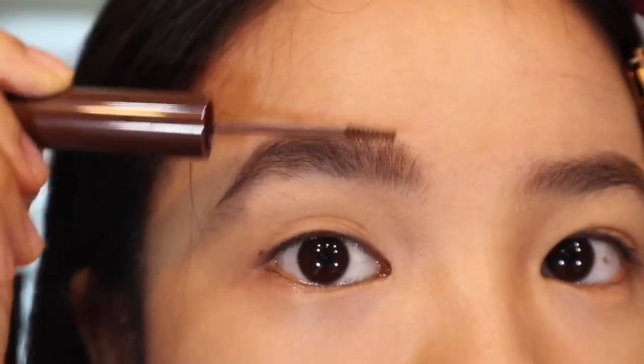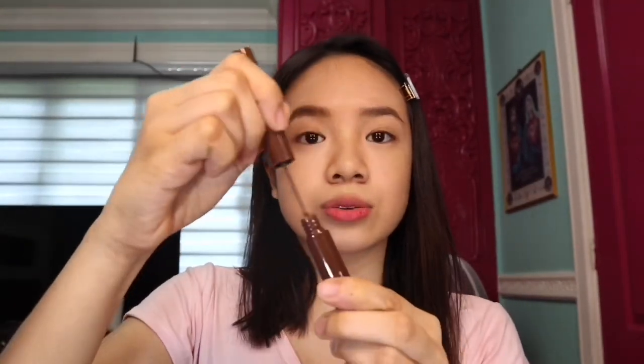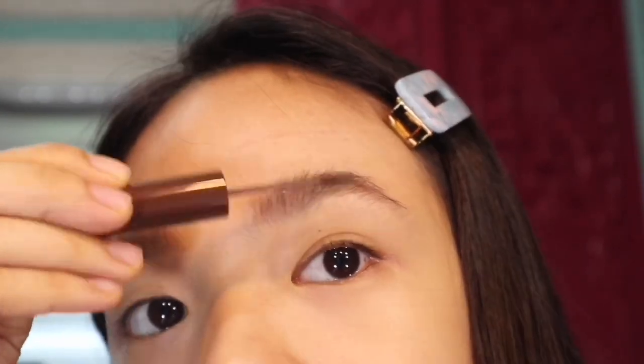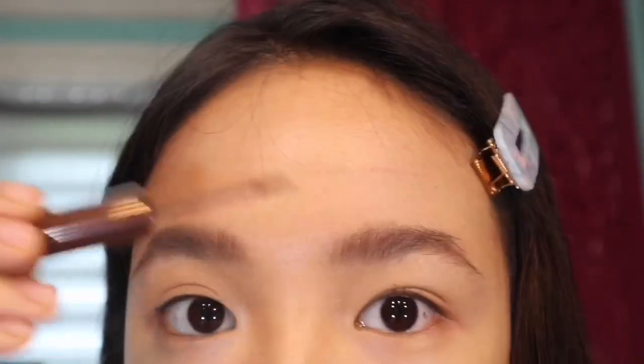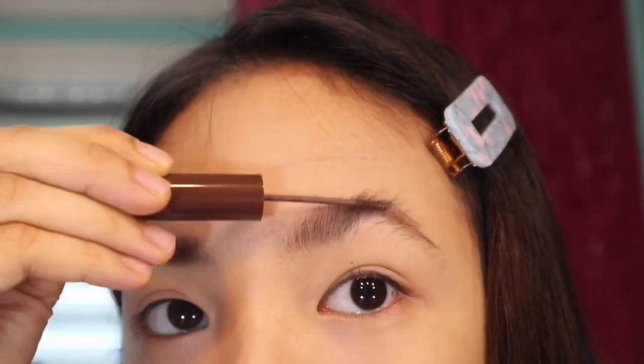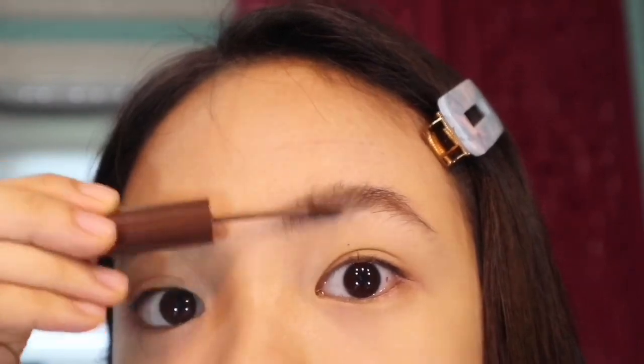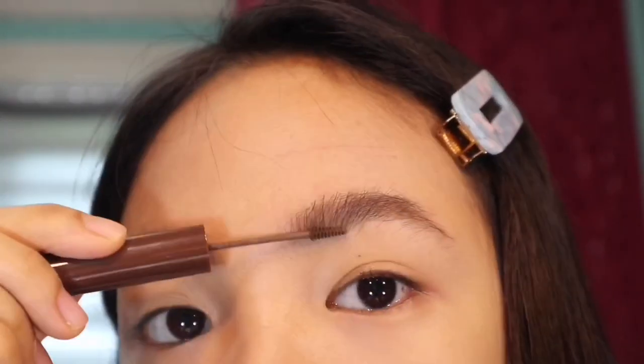Before and after — you can see my brows on the right are already thicker compared to the left one. So I'm just going to do the same thing. Just going to get a tiny amount of product so that I don't get too much. I'm just going to do the same thing on the left side and see the magic happen. You can do a bit of retouch so that the hair strokes in front will look thicker. Stroke upwards and do zigzag motions to hold the hair in place.